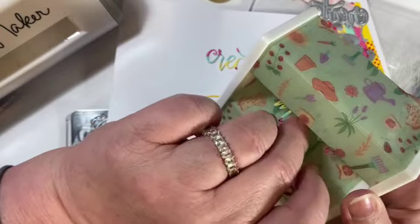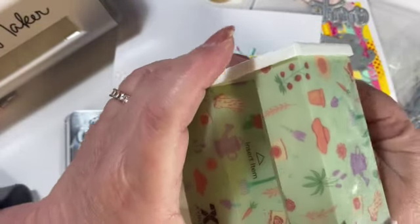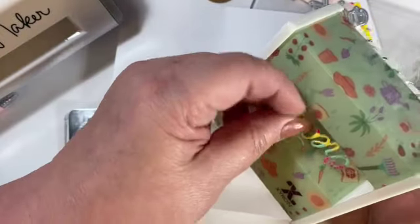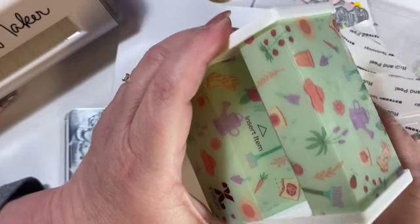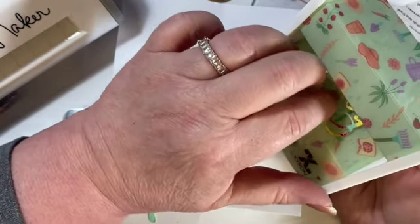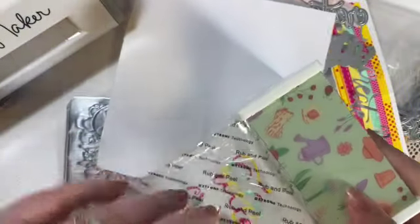All you have to do is get them in here and kind of get them to start to stick. There's one going through. I'm just being extra careful with these because they're very delicate and small. There we have our words stuck down, but remember 'inspire' had a little dot.